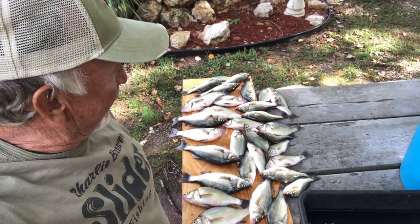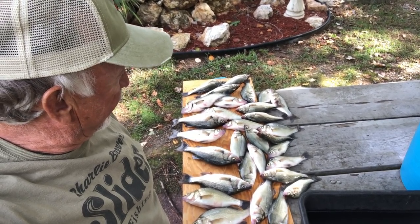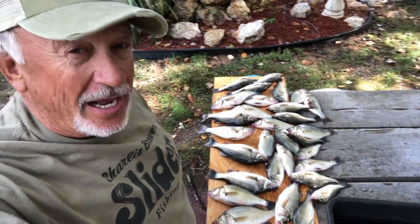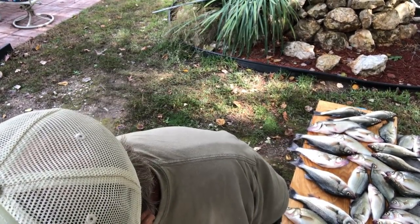We got yellow jackets flying everywhere, so there'll be some yellow jackets flying. They love the smell of these fish and they come from everywhere. We're on the picnic table out here, and I want to show you a few jigs that I used today to catch these fish.